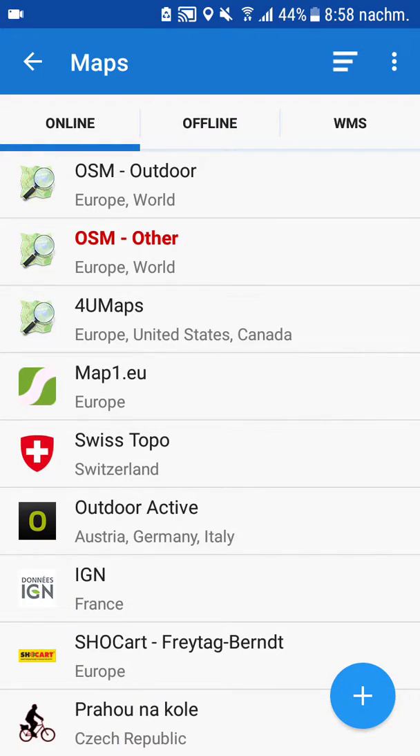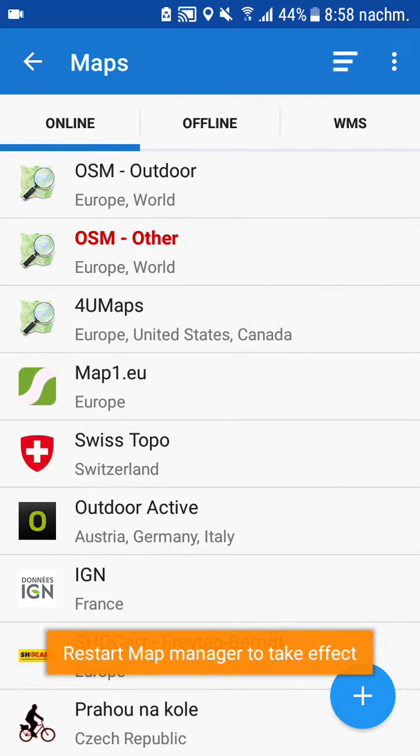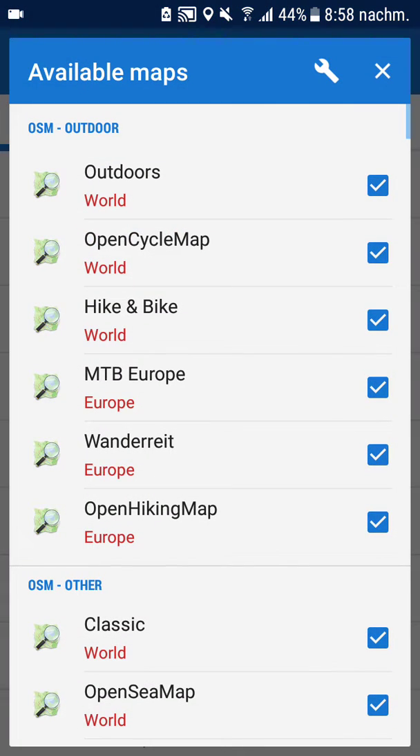But now there are so many maps you don't need. I would recommend you hide those you don't need. Go to the settings on the top right button. You can also disable WMS — if you don't know what it is, then you definitely don't need it. Click on "Available maps".